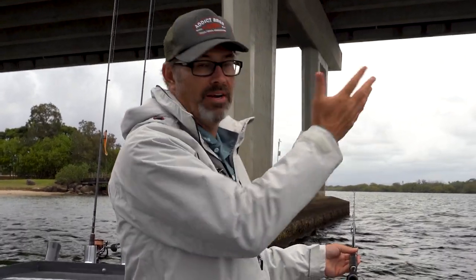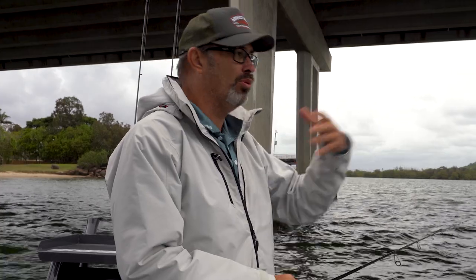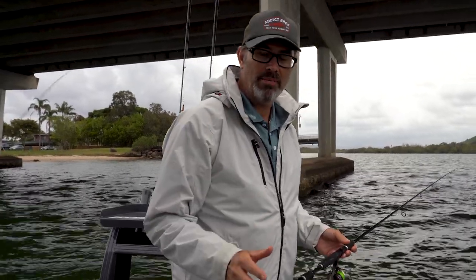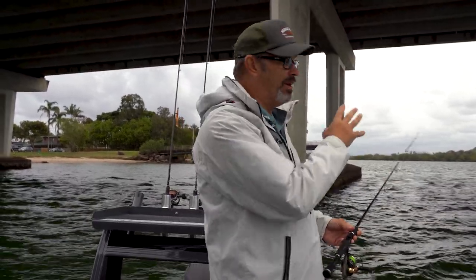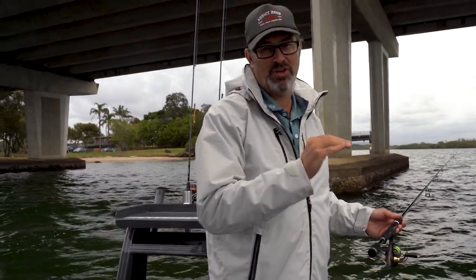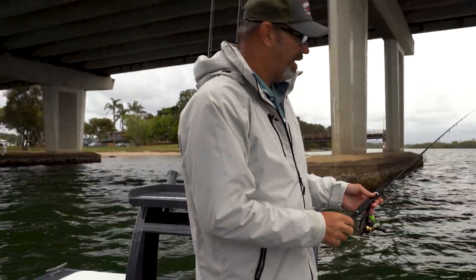Well, that's catching brim on pylons under bridges. There are so many other applications that are very similar — whether they be pylons or old jetties or whatever it might be. Today we're using the Cranker Crabs. I hope you've learnt a little bit and I hope you catch some stonking brim. Remember, we're going to do a whole series on this — we're going to show you how to use little crankbaits, more soft plastics, vibes, and my absolute favourite on brim: surface little poppers. Absolutely fantastic fun chasing big brim on poppers. Until next time, thanks for watching, I hope you catch a massive brim.